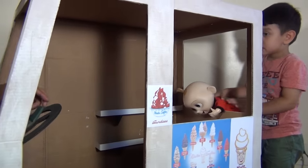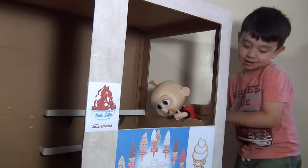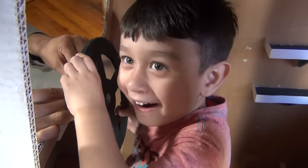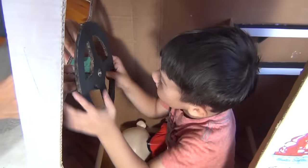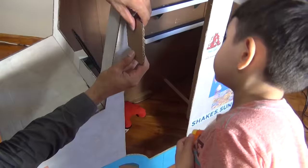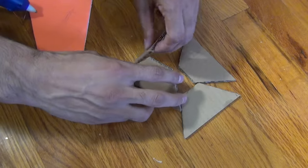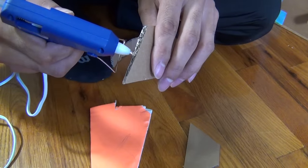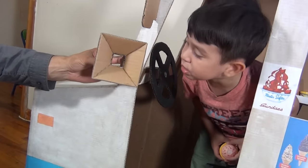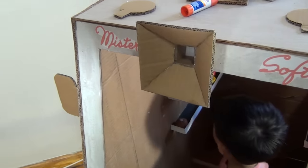Let's put on the mirrors. We're going to make the speaker now. Look at my speaker! Jack Jack is helping out. And that is what the speaker looks like. Do you like it, Jack Jack?